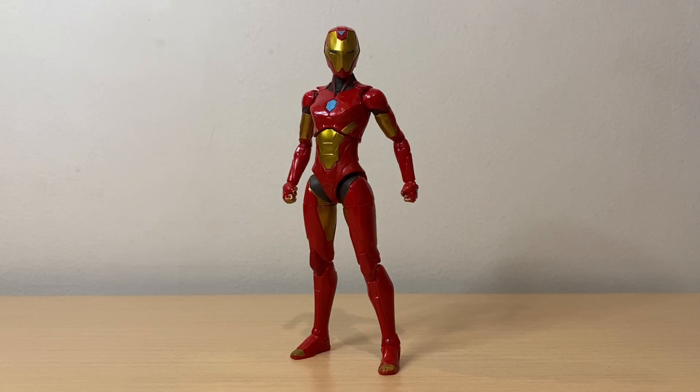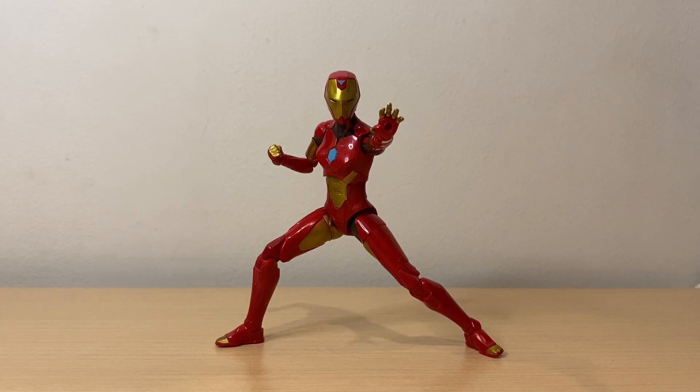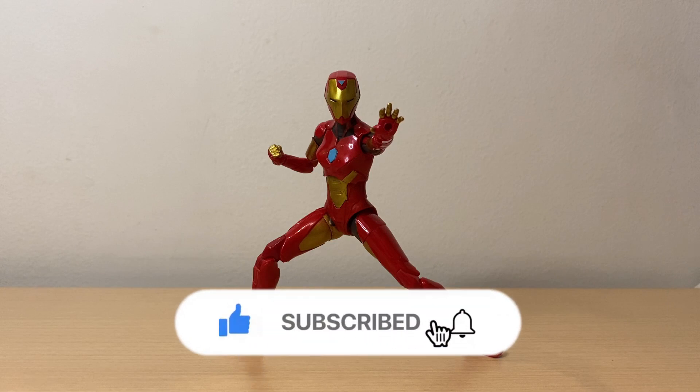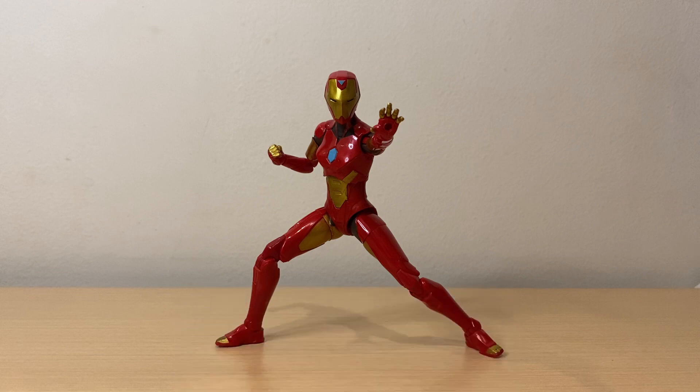So that's my review of the Marvel Legends Ursa Major Build-A-Figure wave Iron Heart. I think this figure has good accessories, great sculpt, and great paint apps. And despite the open repulsor hands not being articulated, I think this figure has awesome articulation overall. So I think this figure is amazing. Thanks for watching — let me know what you think of this figure and my review in the comments below. If you like this video, I appreciate it if you support the channel by hitting that like button, and if you still haven't, please hit that subscribe as well as the notification bell. You can also follow me on social media — links in the description below. And again guys, happy new year, and I'll see you in the next video. Thank you.